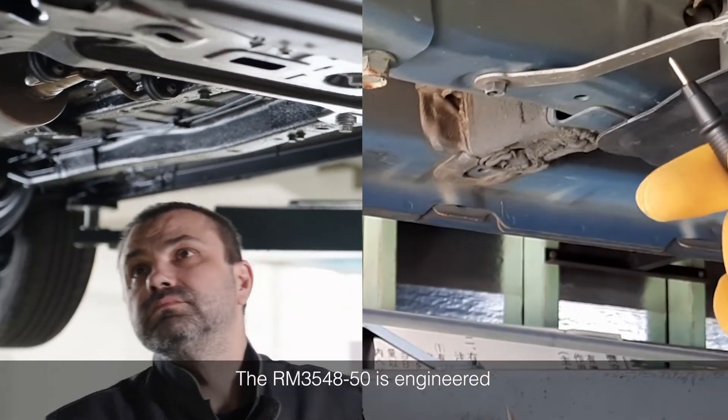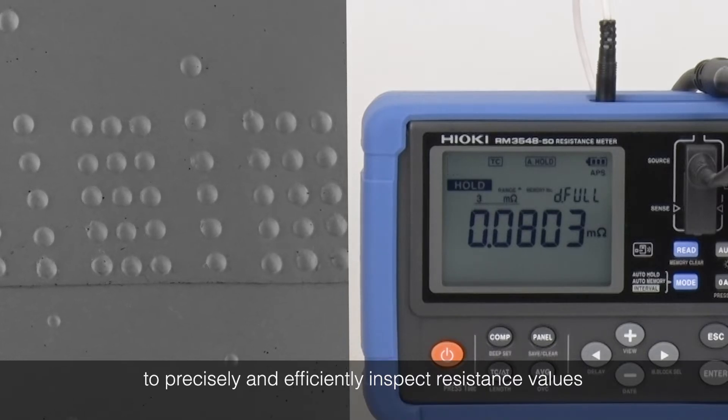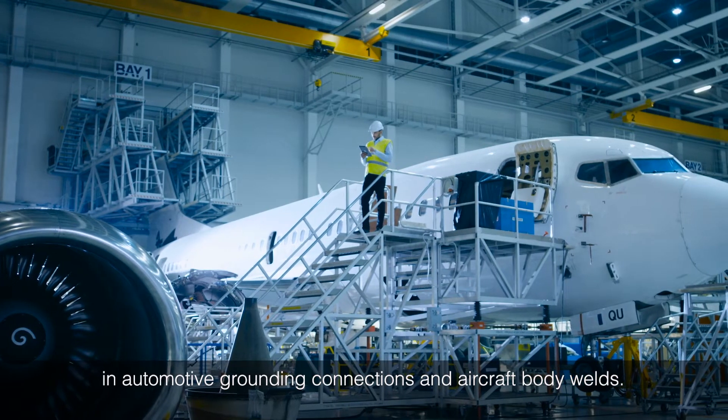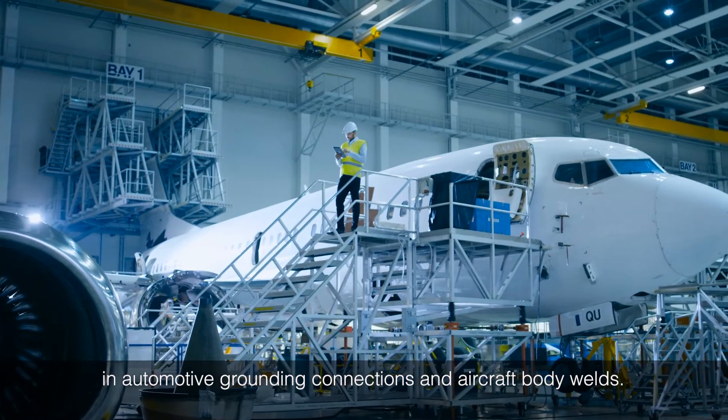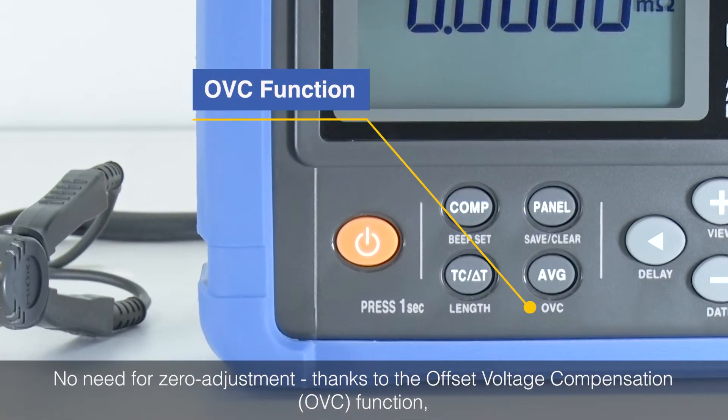The RM3548-50 is engineered to precisely and efficiently inspect resistance values in automotive grounding connections and aircraft body welds. No need for zero adjustment, thanks to the offset voltage compensation function.